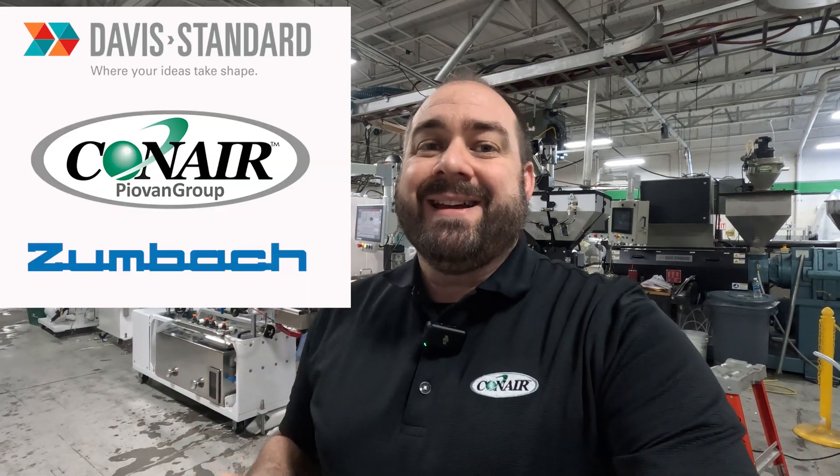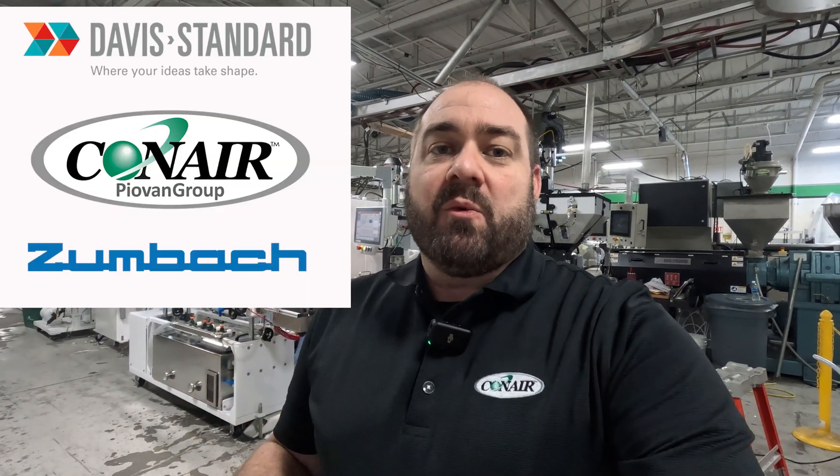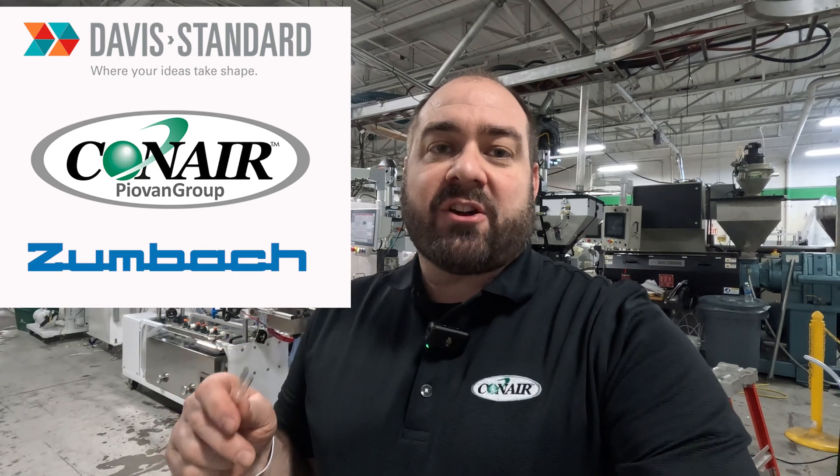Hi, I'm Chad from Conair. I'm going to give you a little preview of what you'll see at the MD&M West Show in Anaheim, February 4th through 6th. Once again, Conair has partnered with Davis Standard and Zumbach, and we are producing what is the most technically complicated medical tubing product I've ever seen made live at a trade show.